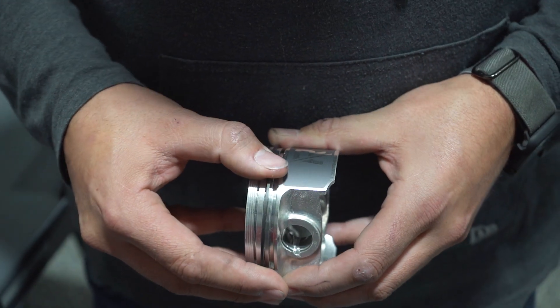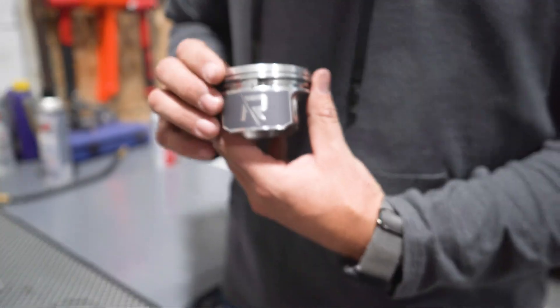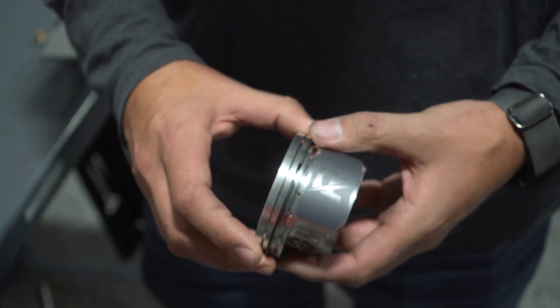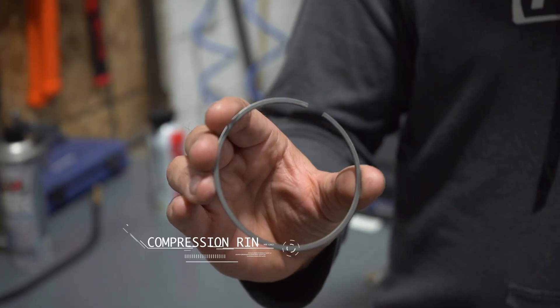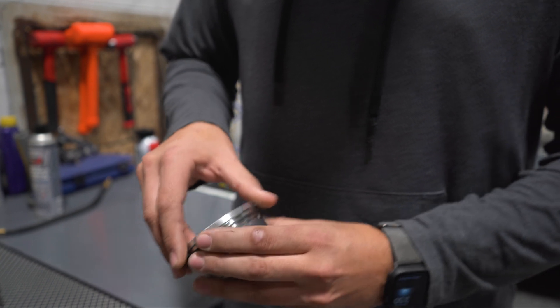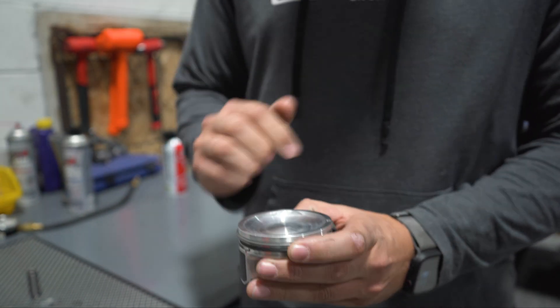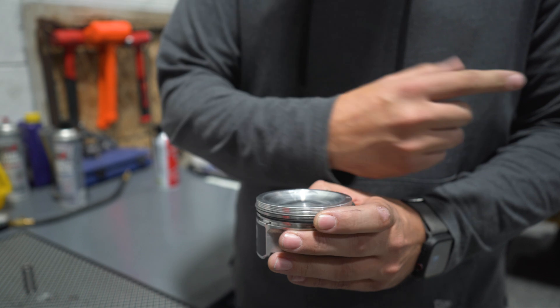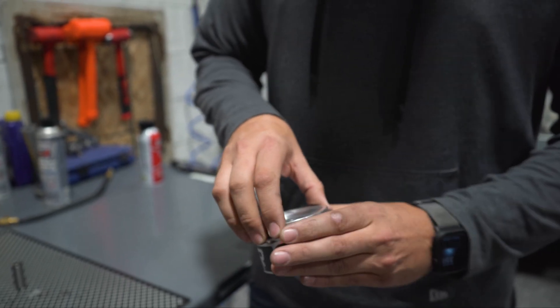What you want to do is have the ring opening face towards either the front or the back of the piston — it doesn't matter to start with. Then you're going to put on your compression ring, but you want the compression ring to be on the opposite side. So you have your wiper ring facing this way, and then your compression ring is going to face the complete opposite way, so these rings don't line up in the engine and cause a bunch of blow-by.